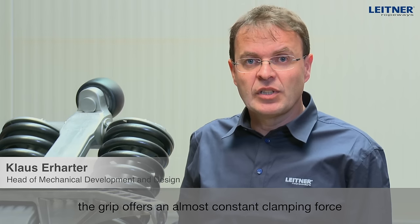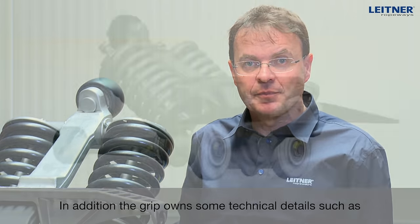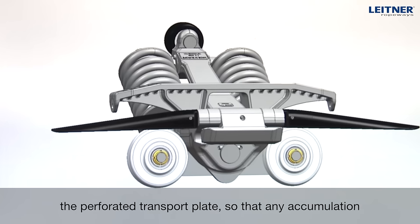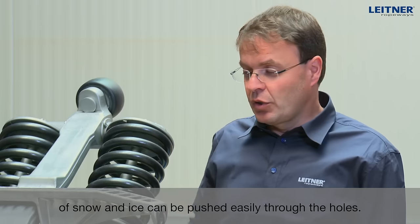From a technical point of view, the Klemme has a lot of technical details. For example, the transport holes allow snow and ice to simply be pushed through.